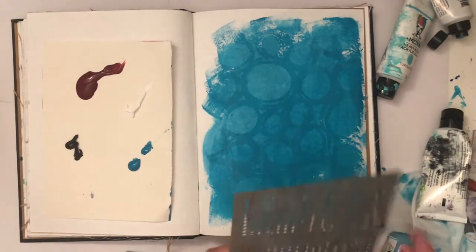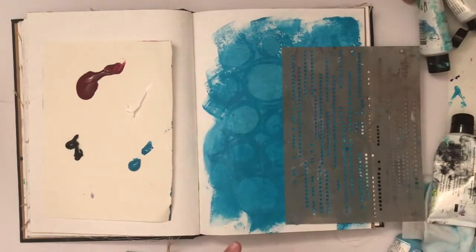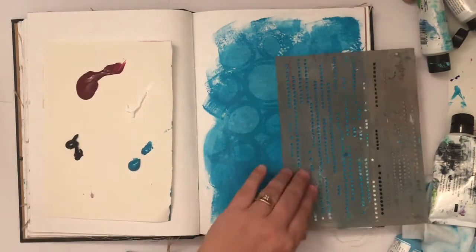Now I'm just putting some of my colors onto a random piece of paper I had — I'm using it as a paint palette. I put a little bit too much fuchsia on, but I end up using that and you'll see it later on.